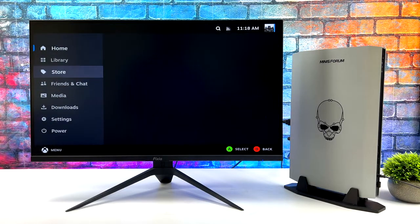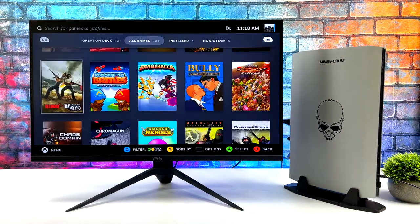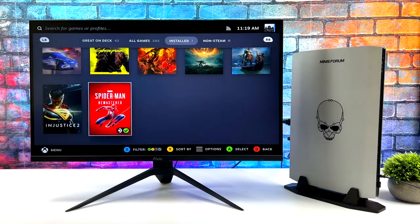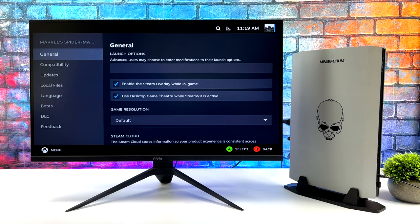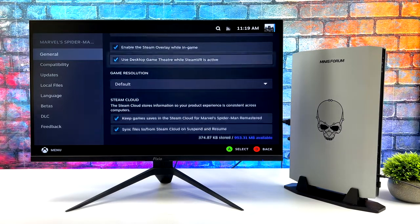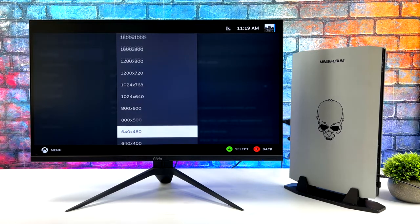That's going to wrap it up for this one. If you're interested in learning more about the Nook X, be it the i5 or the i7 version, I'll leave links to Minisforum's website in the description. If you want to check out the emulation and Windows gaming performance on either of these machines, I've got some videos linked below as well. I'd like to know what you thought about the performance of SteamOS on the Nook X i7 — is this something you would do to your own machine, or would you just keep it Windows? Let me know what you think down below.